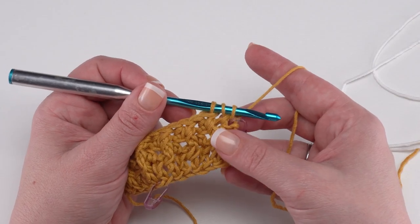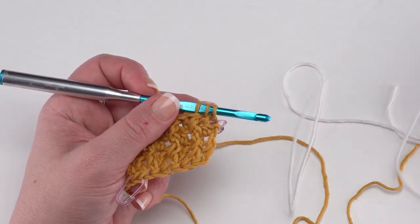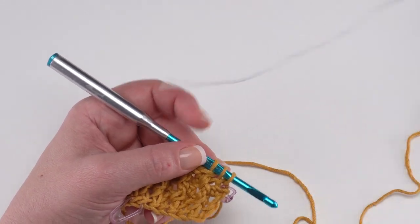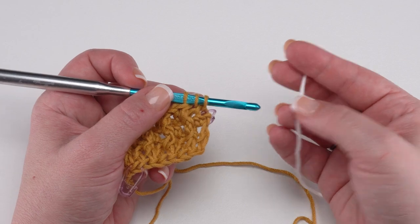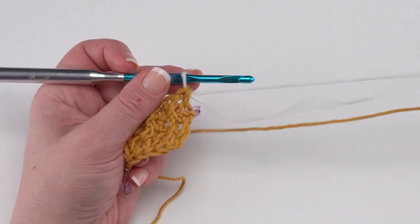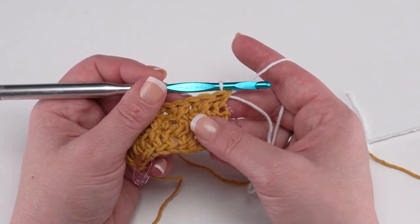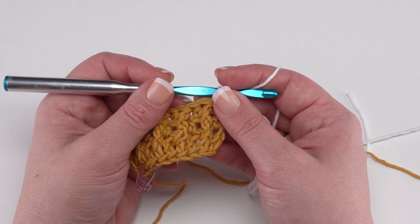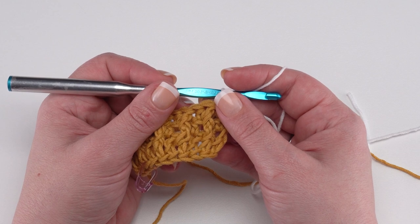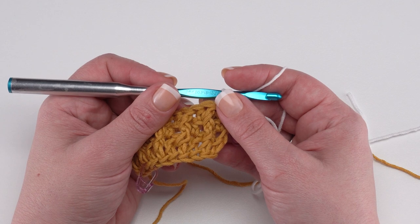When you get to the end of row three, rather than finishing with the color you've been using, we're going to finish with the next color. Simply find that end, make sure you come in a little bit so you don't accidentally pull it through, yarn over and pull through with your next color. Leave that tail nice and long so it doesn't pull through as you continue working. Now this is the point where the patterns are going to diverge — you'll follow one set of instructions for extra small, small, large, 2x, and 5x, and another set for medium, XL, 3x, and 4x.